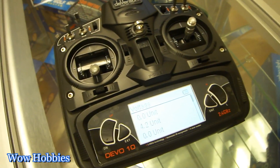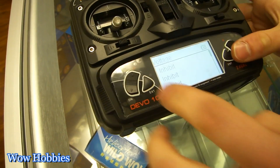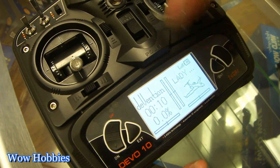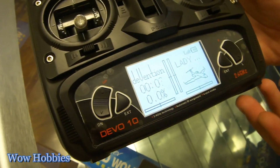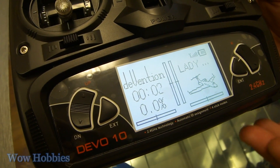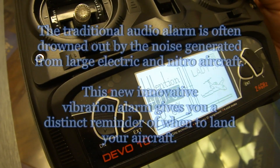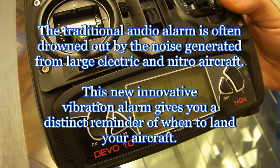Another neat feature this controller has is vibration sensors. Whenever you set your timer — we have it set here for 10 seconds just to show you — it's going to count down, and at the same time it's going to beep and vibrate. You can set it to vibrate, beep, or just vibrate. There it goes — vibrate and beeping.